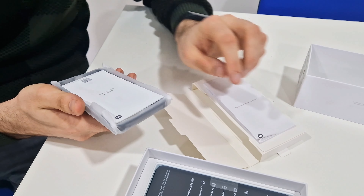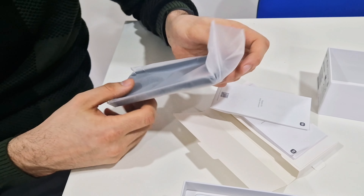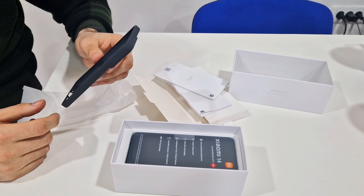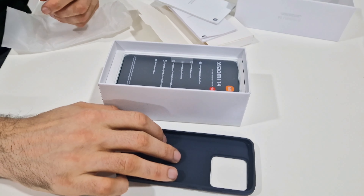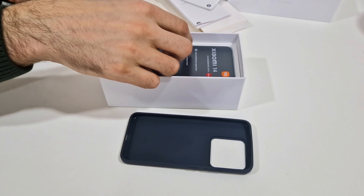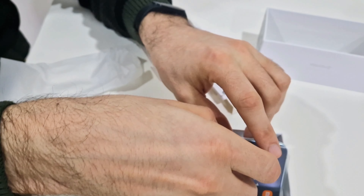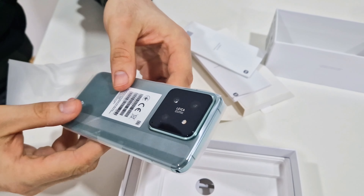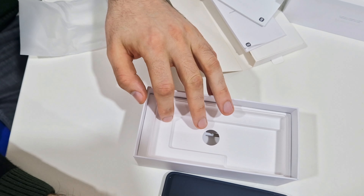Here we have the Xiaomi 14 — this is the package, co-engineered with Leica. Leica is a very famous photography company. This is the Jet Green version with 12 gigabytes of RAM and 512 gigabytes of storage.